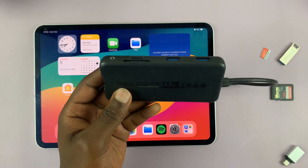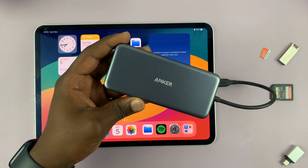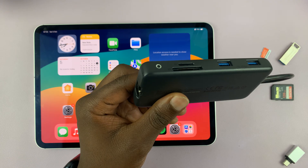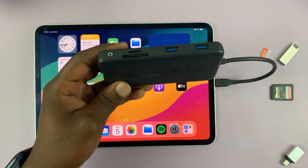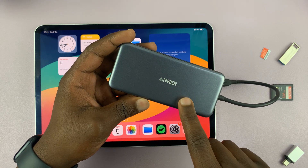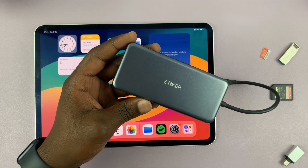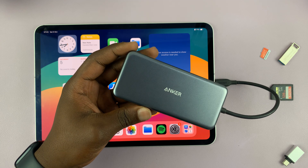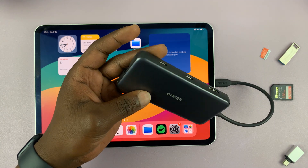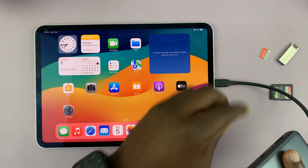This has got to be the most useful or the most important accessory hub for your iPad. Now keep in mind that this video is not sponsored — no one is paying me to make this video. It's just a hub that I've been using for some time on my iPad and on my MacBook as well, and I find it extremely useful. I just wanted to share how I find it useful and the things it can do, and maybe it can help you make a decision on what accessory hub to buy.